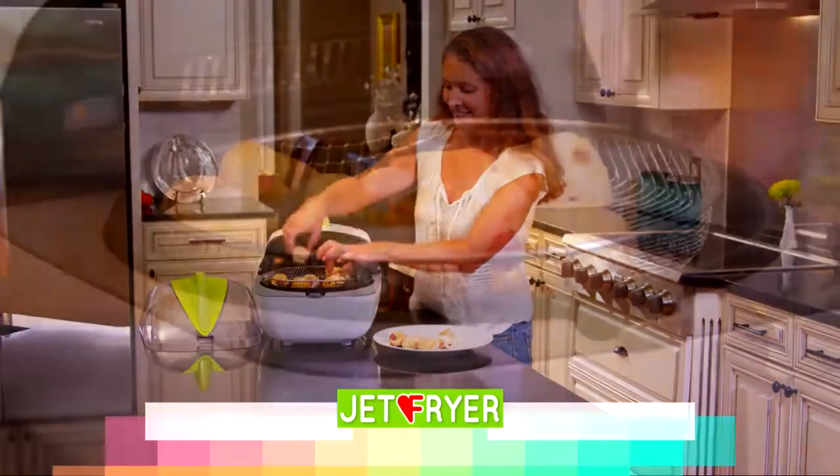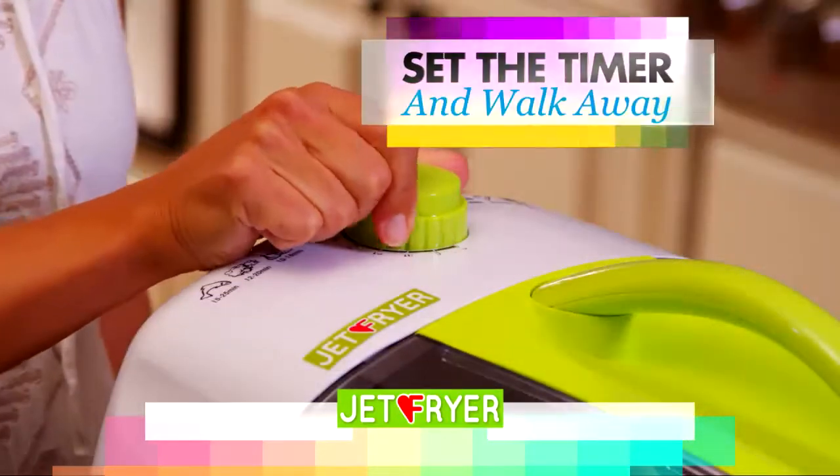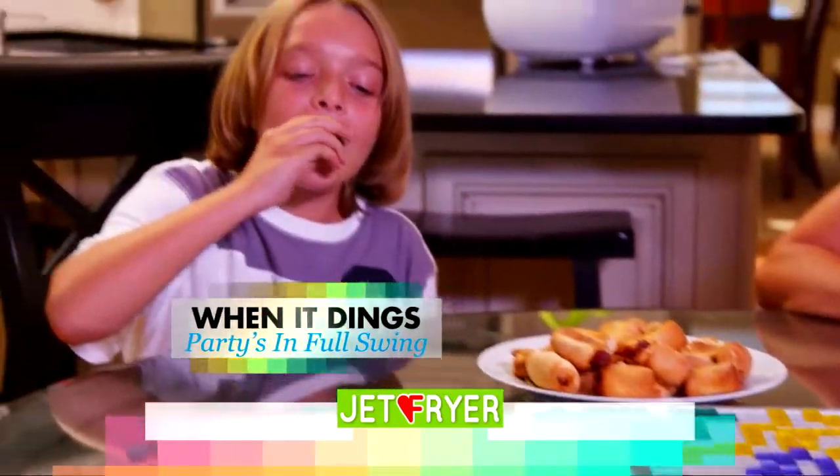And don't forget the party foods. With the Jet Fryer, you can make party favorites fast and healthy. Just set the timer and let the 360-degree rotation and vortex of superheated air go to work for you. And when it dings, the party's in full swing.